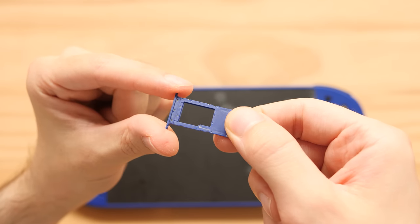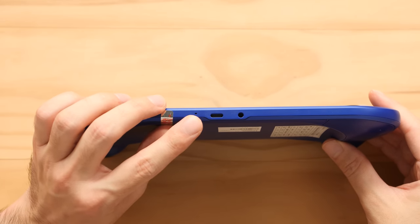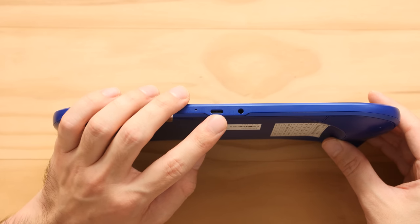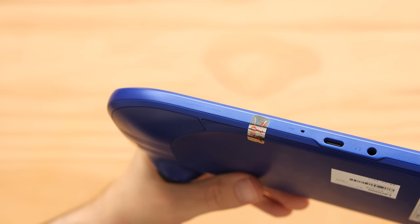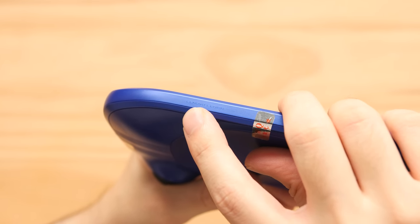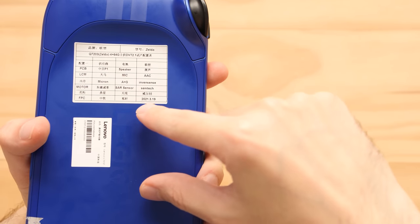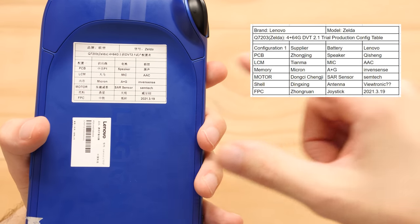On the bottom there's a second microphone, so I'm assuming both work in tandem for noise cancellation. We also have a Type-C port in the middle — I don't know if it can support video out, but we'll check. And we have a headphone jack to the right. This device has Lenovo Legion branding in several places, including down on the corner. Now we're going to move over to the back, and there's a lot of interesting things going on here.